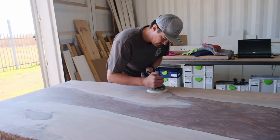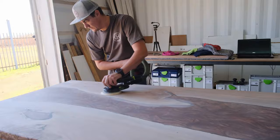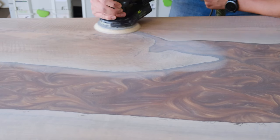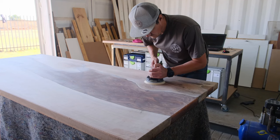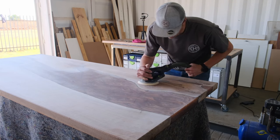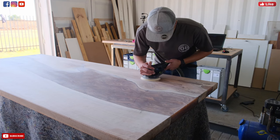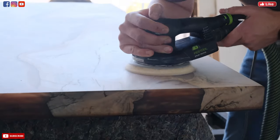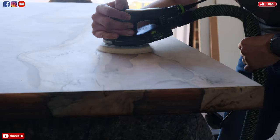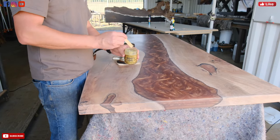Moving to the next step: sanding our project down. We're going to start sanding with 80-grit sandpaper and move all the way up to 400-grit, because we're going for a smoky finish on our epoxy table. The oil we're going to use is called Odys oil, meaning I can sand my wood down to higher grits. So for this project we're going to sand the epoxy and the wood down to 400-grit sandpaper — this is a super critical step. Other oils like Osmo and Rubio Monocoat require you to sand down only to 180-grit, but for this project I am using Odys oil.